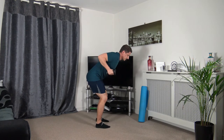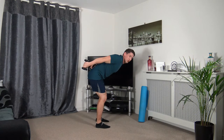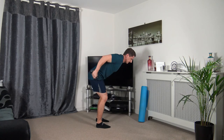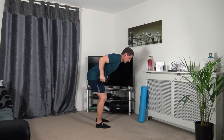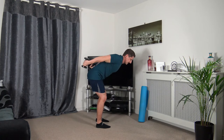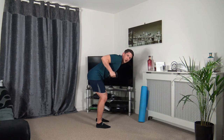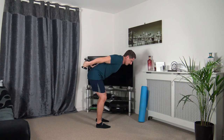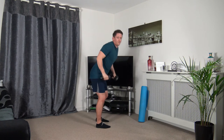Going back to the tricep extension — push back, squeezing the triceps, keeping a nice strong core. Three, two, one. Going back just like that — keep that going. Three, two, one.